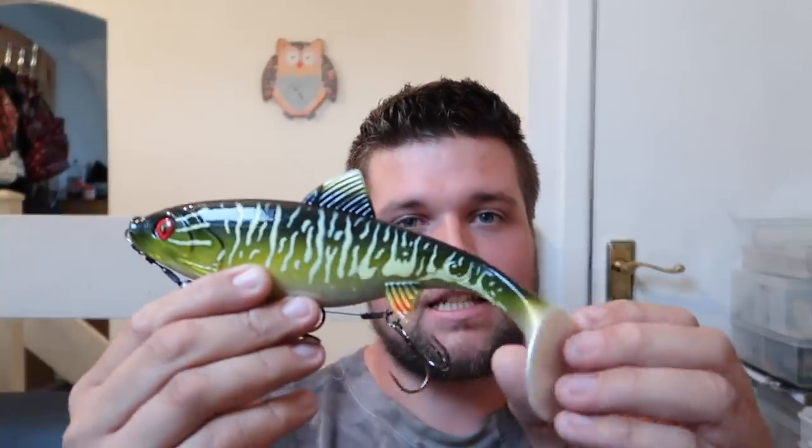Quite impressed with this. It's got a really slow action with the tail — big wide wobbles that send off a lot of vibration. Lots of shads and paddle tails have a really fast wobble, but this is a lot slower and a lot wider. It's got quite a tight roll to the body rather than a big roll you'd expect with such a big tail — it's a very tight action.